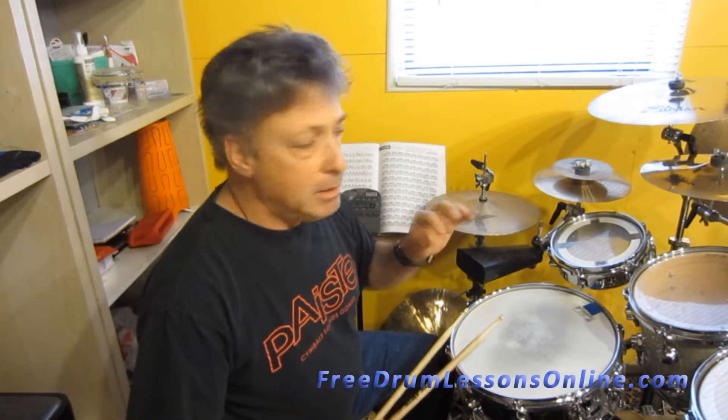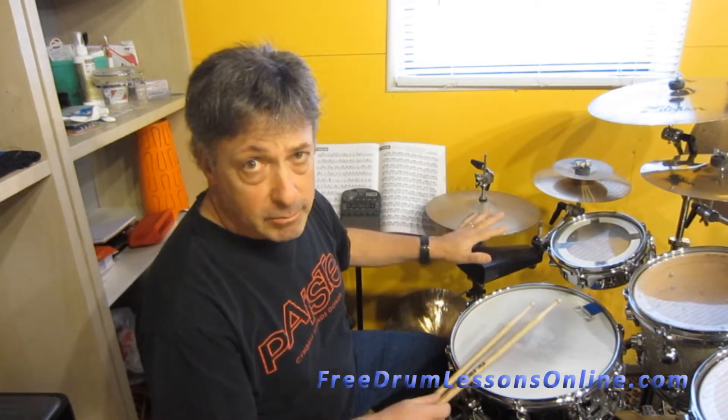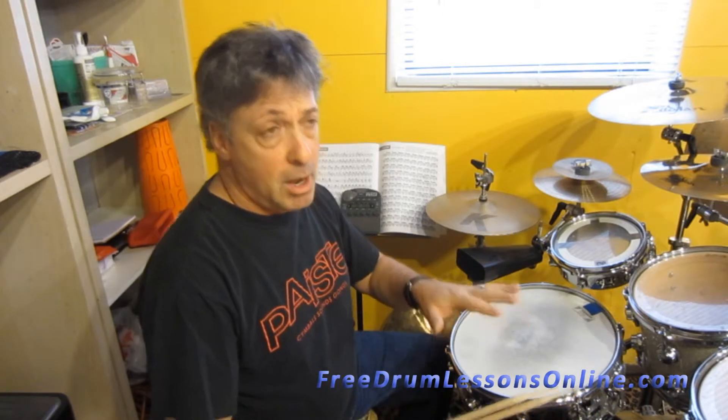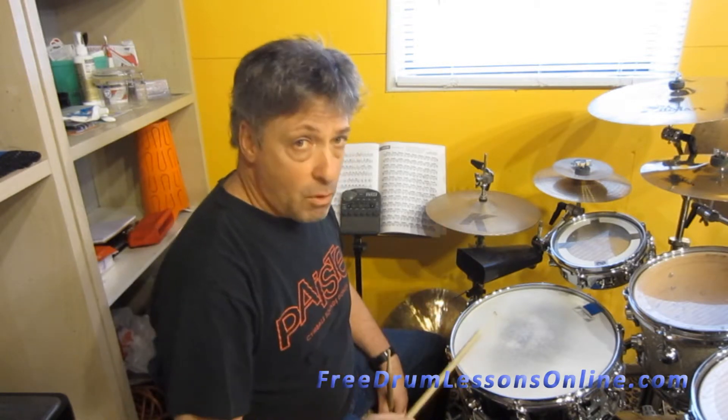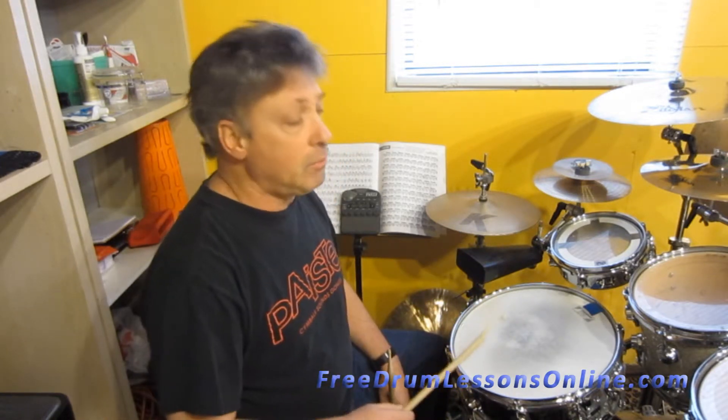Next one, I'm going to play the same thing with the hi-hat and the snare. But now my bass drum is going to play on one-and, two-and, three-and, four. So basically it's this: one-and two, three-and four. One-and two, three-and four.